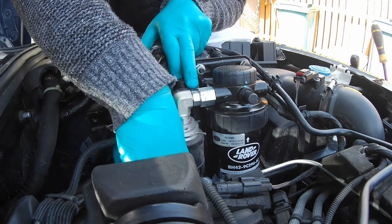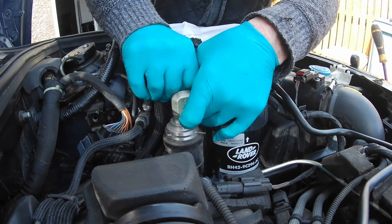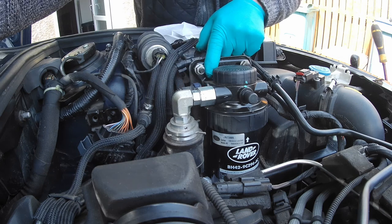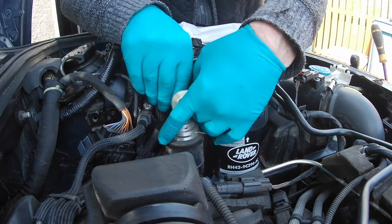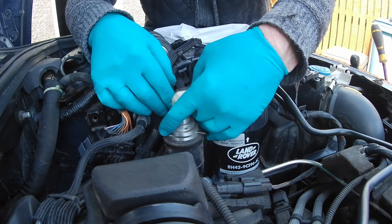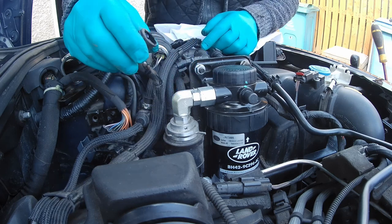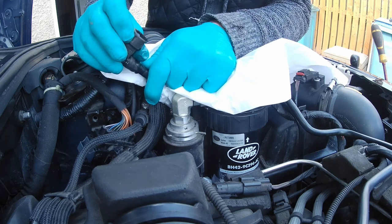It's difficult to turn that and hold it at the same time. Just checking the distance between there and there, which is probably about 10mm.